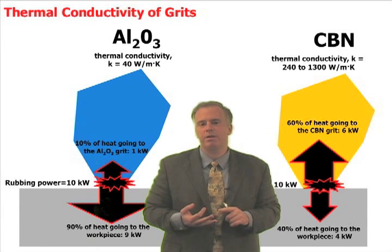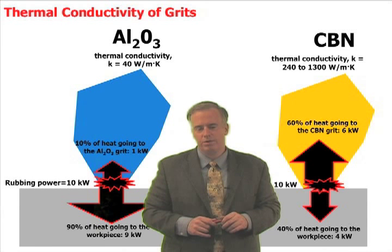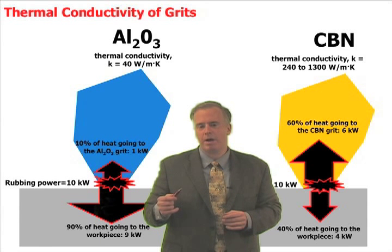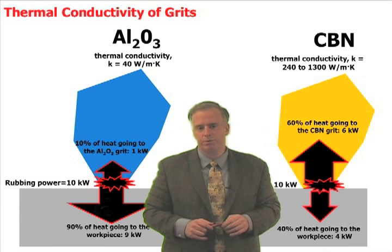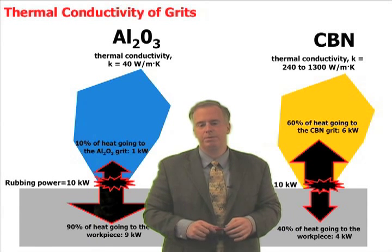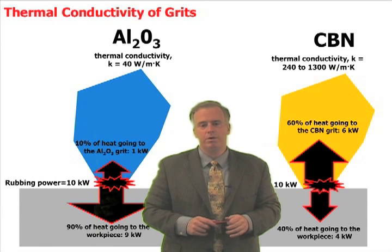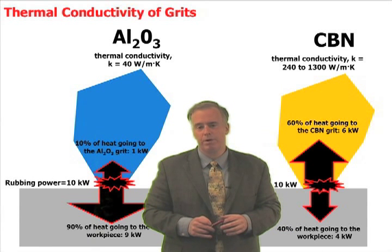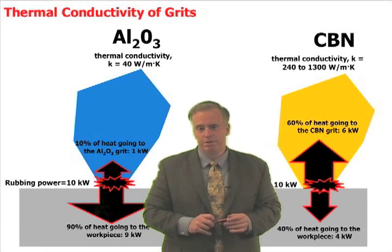Power and heat go hand in hand, and heat and temperature go hand in hand. So when you say you get slightly higher heat generation with the CBN wheel, consider that the CBN grit is sucking up a lot more heat — so even though you're getting slightly higher power, you're almost certainly getting much lower workpiece temperatures. That's good in your case because you want to reduce burn. If you're not concerned with burn, you can increase your material removal rates using the thermal conductivity benefit of CBN to keep temperatures down.